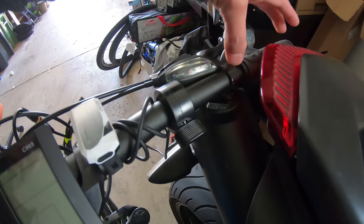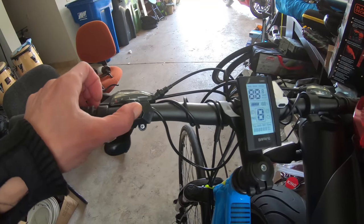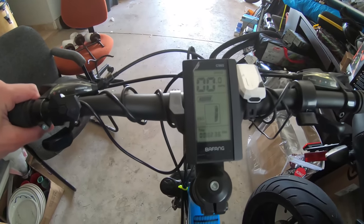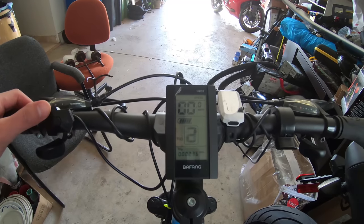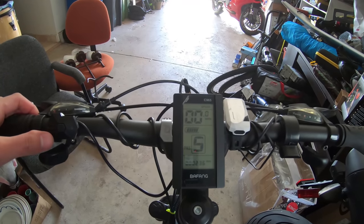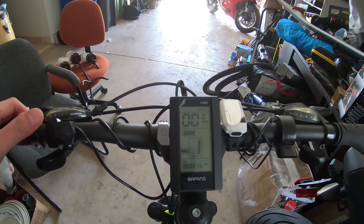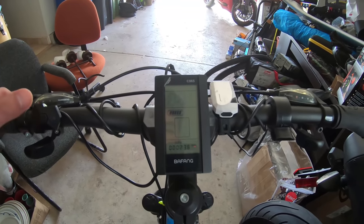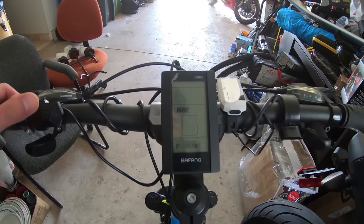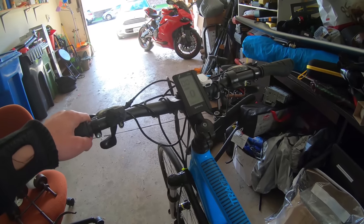To turn the bike on, you turn the battery on, press and hold the button, and the screen comes on. It shows you the speed, battery level, power assist level, and trip info. This is the power assist — I have it set to 5, originally it was set to 9, so it essentially just skips every other level. At level 0 the motor doesn't kick in; level 1 might provide 20% power, level 2 provides 40%, and so on. The screen also shows time, odometer, average speed, and max speed.